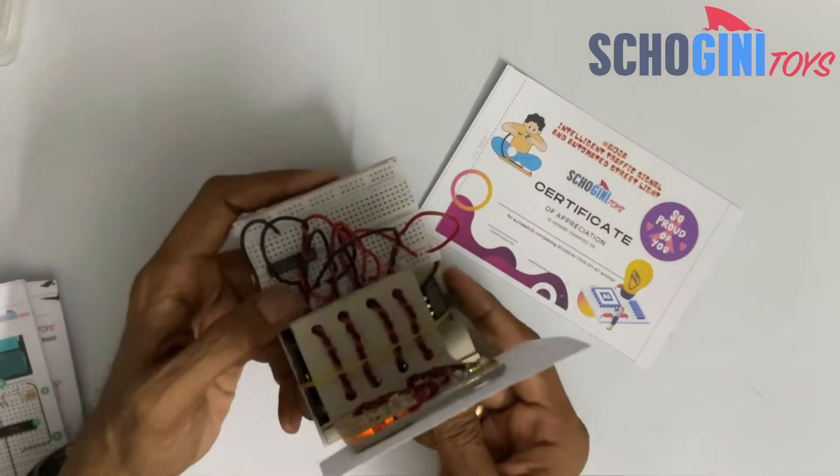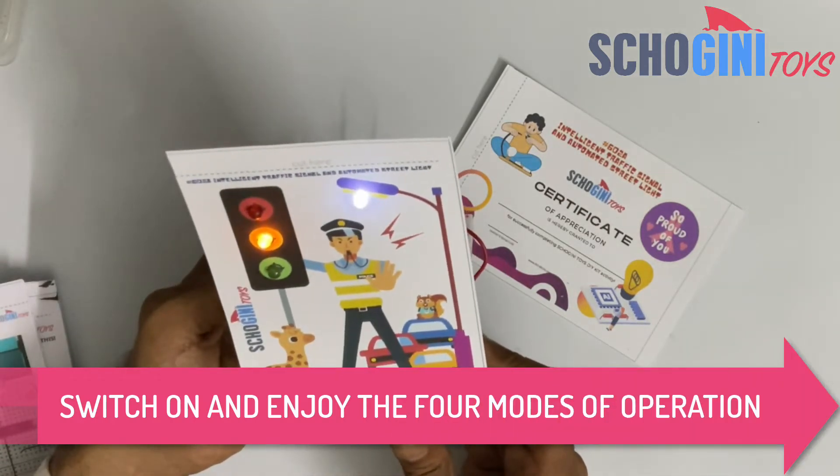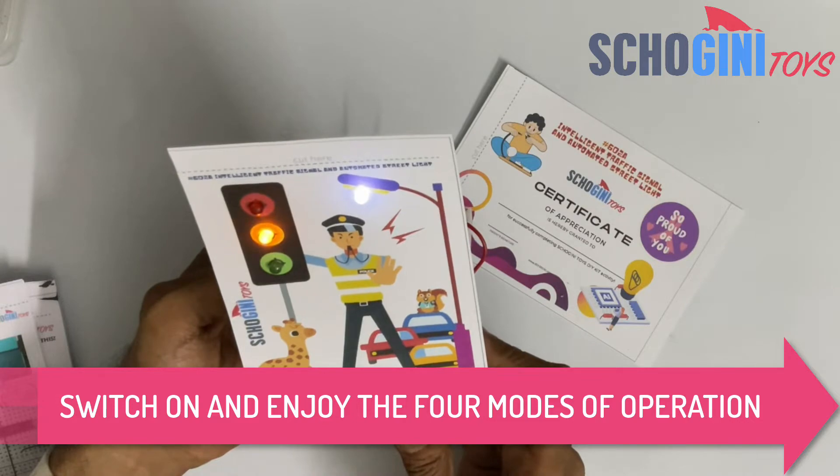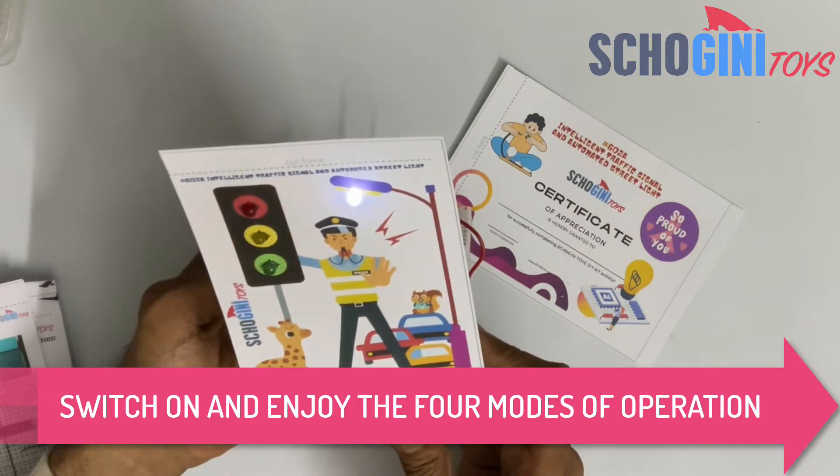Now the light on the LDR is covered, so it is simulating nighttime, so that the street light is on and the yellow light is blinking.